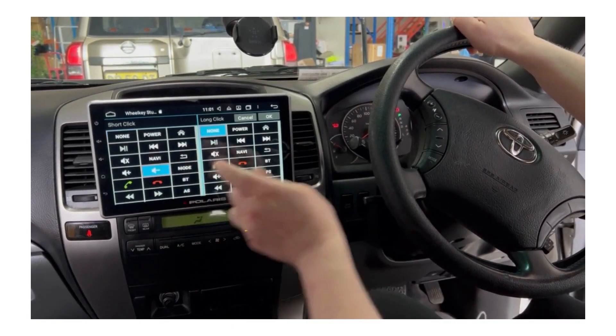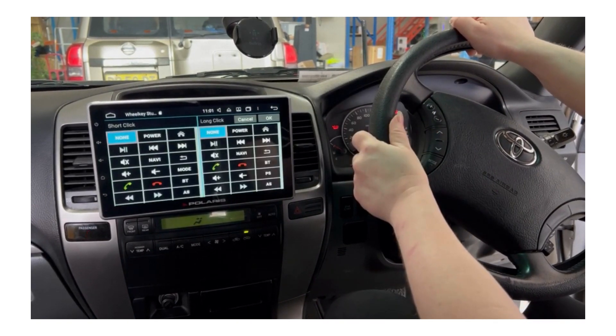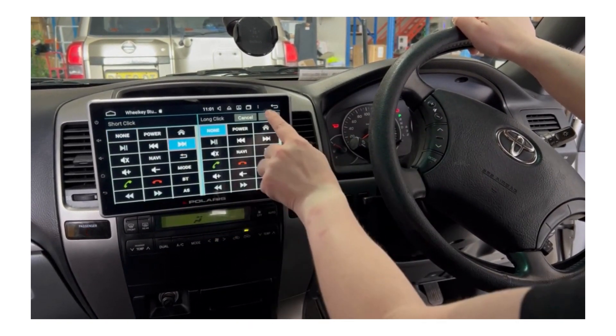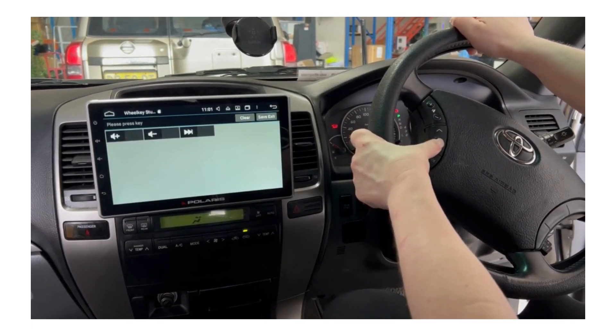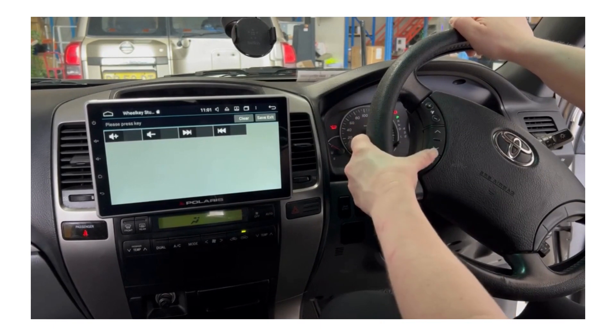Program it in as volume down. Then skip forward, skip back, and mode. Each button is pressed on the steering wheel and assigned its function in the same way.